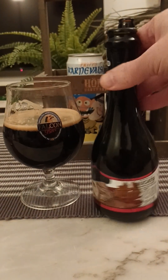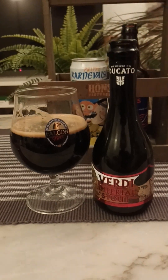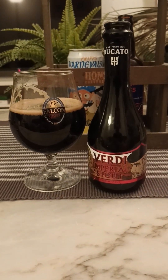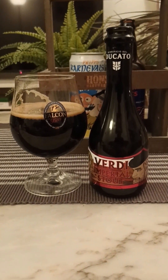8.2% ABV, 330ml. A very smooth drinking stout — a little bit of a danger beer. You don't notice the ABV in there, but it's not bad. For me, 3.25 out of 5.